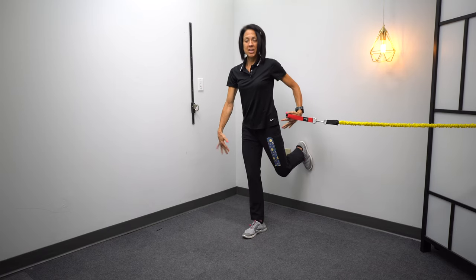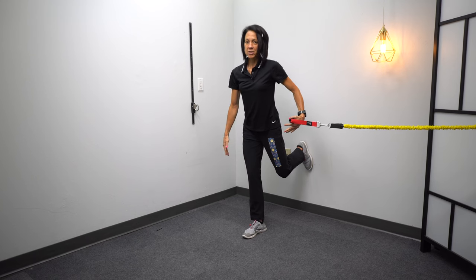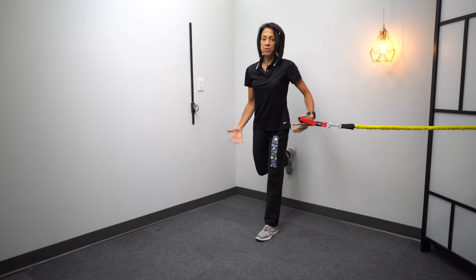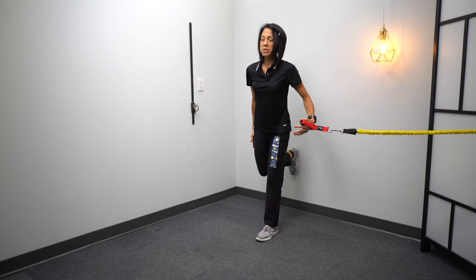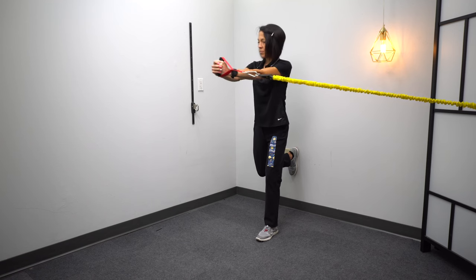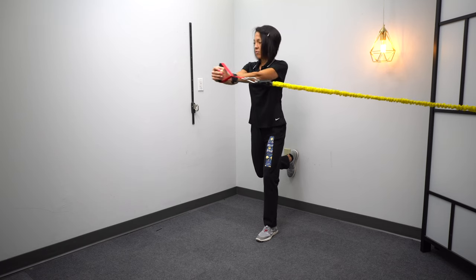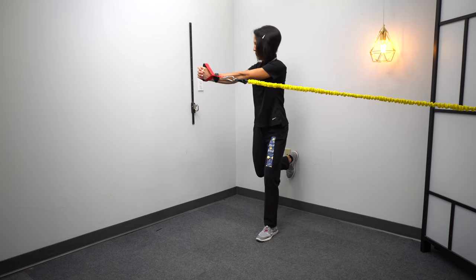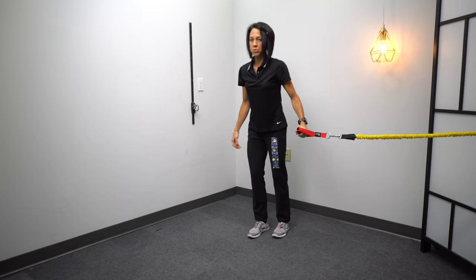The next leg position variation: you're going to have one leg down and one leg against the wall. If you can't bend your involved leg back like that, just do the other leg. If you can, do both legs just like with the first exercise. You are leaning back into that foot so there's a little bit of pressure on the foot that's on the wall, and then you add that rotation — really challenging that front leg.